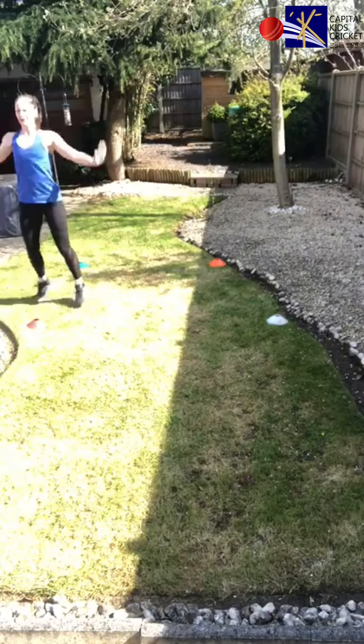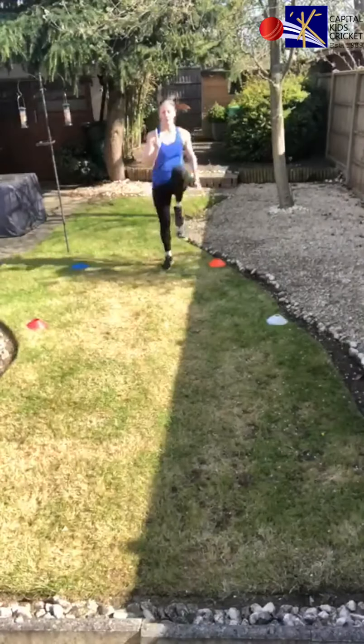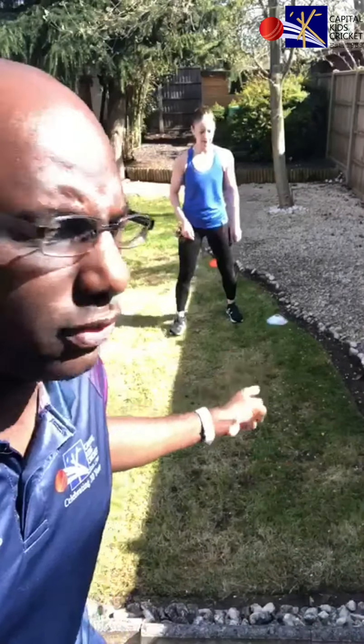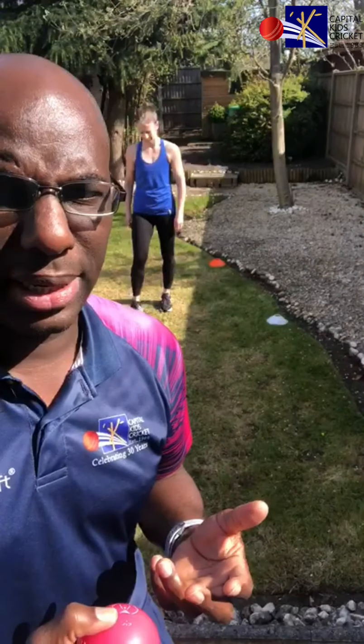At the orange cone we're going to do four high knees, and at the white cone we're going to do two squats. Every time she comes back to the middle she will get a catch with the ball — so it's a bit of fitness, some exercise, and also some catching.